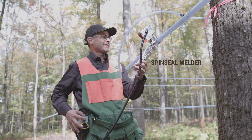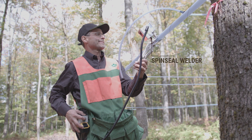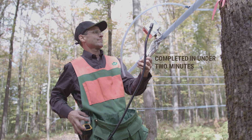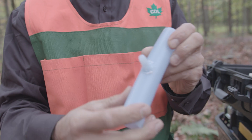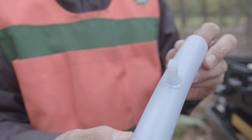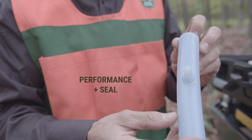With the SpinSeal welder, installing fittings on mainlines has never been faster. Installation is complete in under two minutes. CDL's SpinSeal sealing process eliminates leaks and guarantees better long-term performance. We promise the best seal on the market.